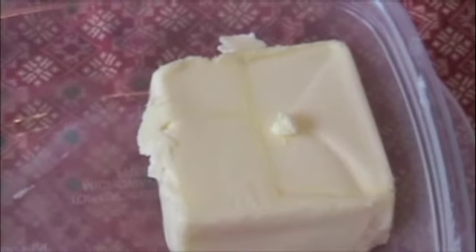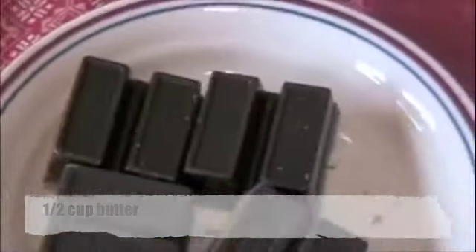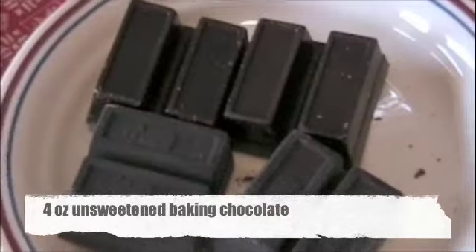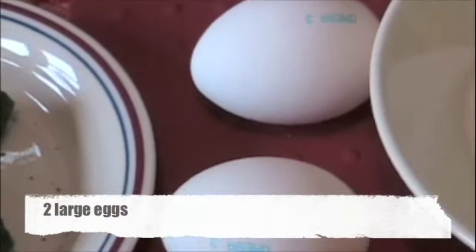You will need: 1 half cup of butter, 4 squares (1 ounce each) of unsweetened baking chocolate, 2 large eggs, and 3 fourths cup of sugar.